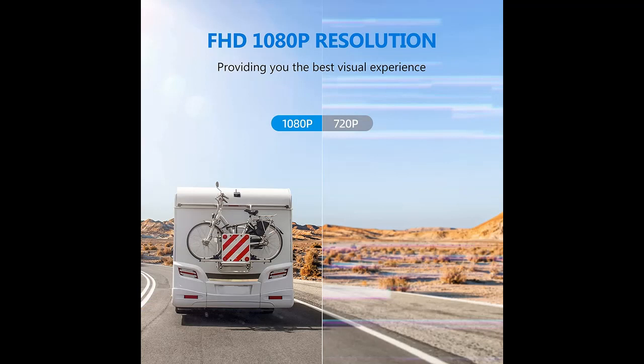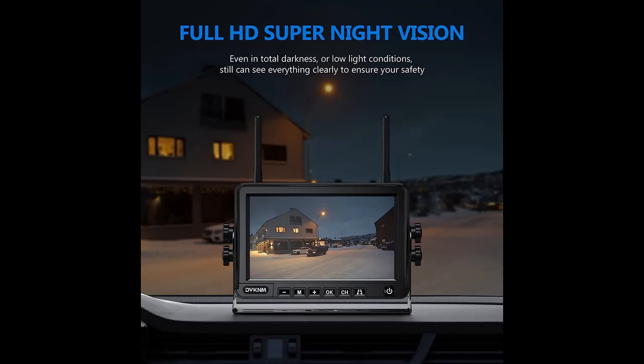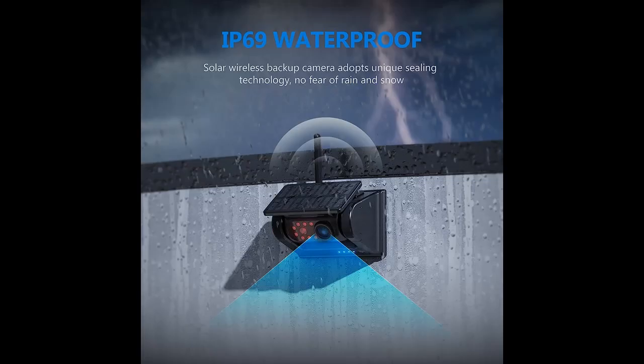Rechargeable Portable Camera: the rear-view camera supports two types of charging — Solar and Type-C charging. Battery capacity is 9000mAh, charging while driving in sunny weather. The camera uses a unique potting process for IP69 commercial-grade waterproofing, making it durable and long-lasting.